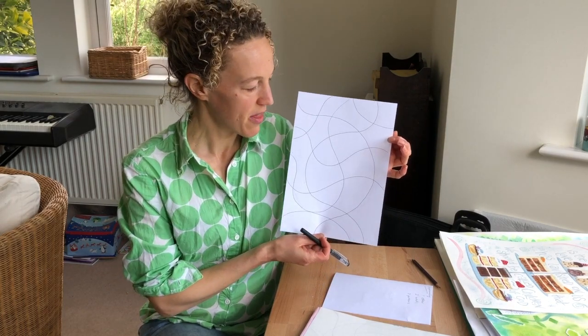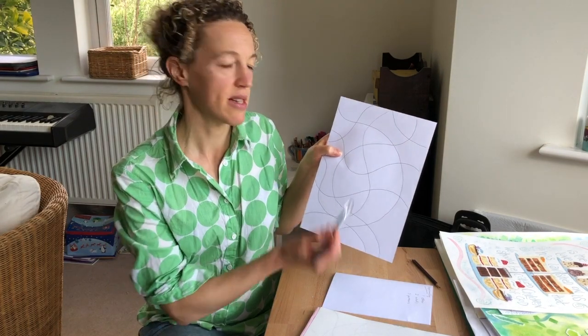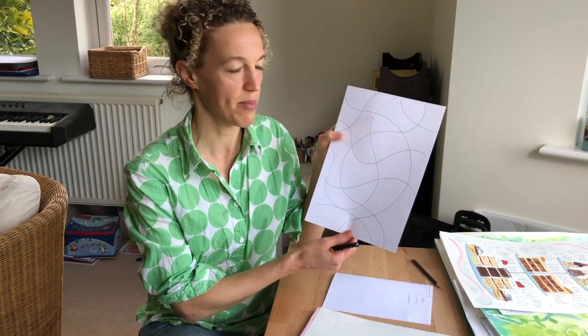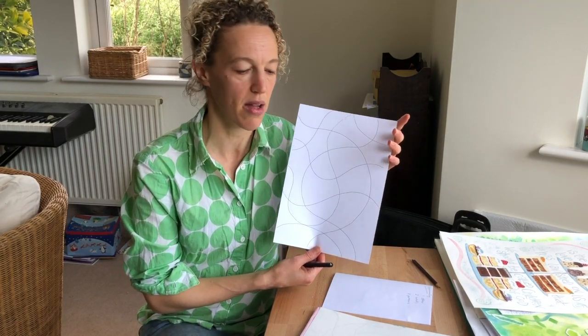So once you've done that, I've created a template a little bit like this, so if you don't feel confident about drawing your own lines on a piece of paper you can just simply download the one that I have done.